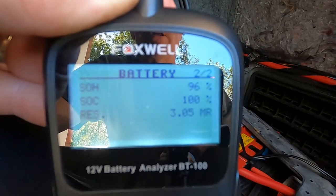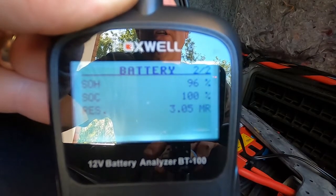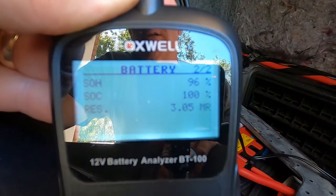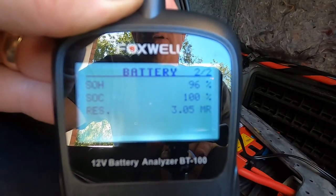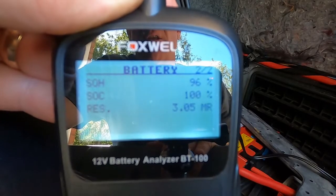If you're in the market for an inexpensive battery tester and all you need to test is battery voltage and cold cranking amps, this is a nice little tester. If you have any questions, go to foxwelltech.us, under 'Product,' and select the BT100.